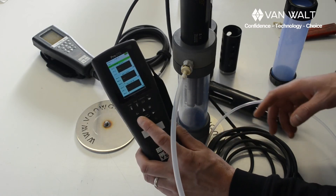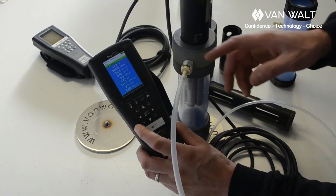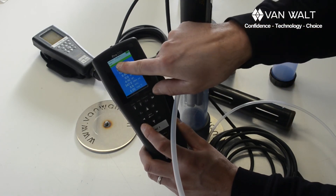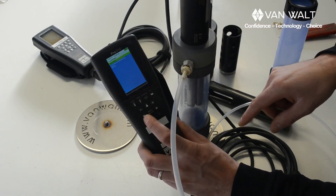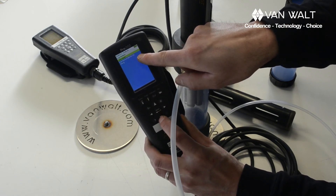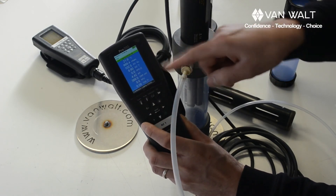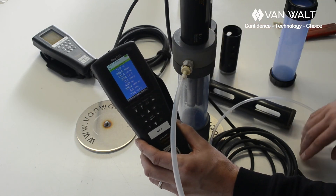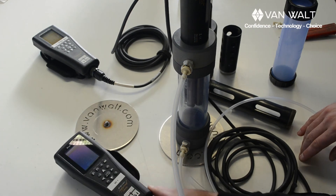Also now is a good time to remind you about the logging function. It already says start logging. If I press the enter button I can do start now at the interval — it says 15 seconds, and I think I can change that as well. So that's handy — it will log away instead of having to write the numbers down in a book.